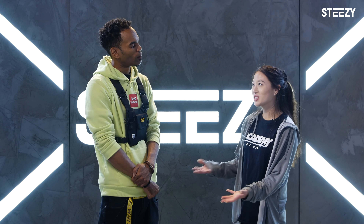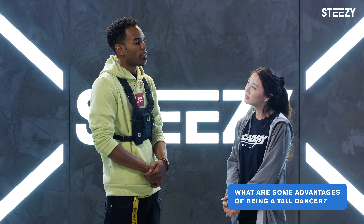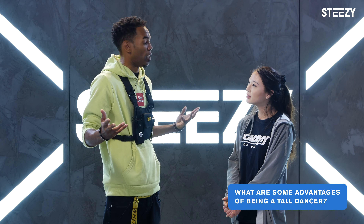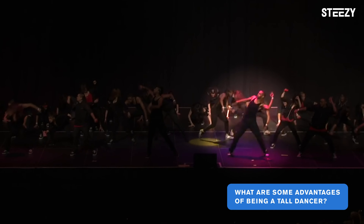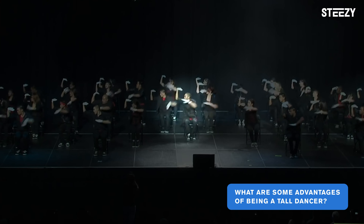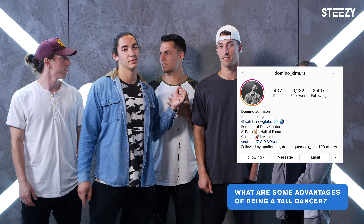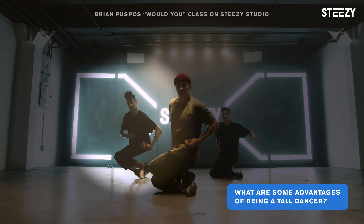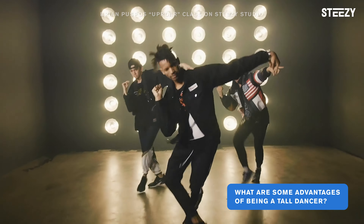We talked a lot about the challenges of being a tall dancer, but what are some advantages? One of the biggest advantages is being noticed — no matter what you're doing, understand it's your time to shine every time you're on stage. Your waves look longer, your pops look bigger, everything. If you train it the right way, like Dom Johnson — his waves, his body rolls, his levels — he uses all of that to his advantage, making him a much more versatile dancer.